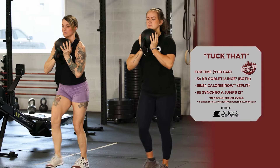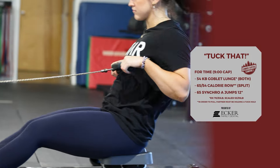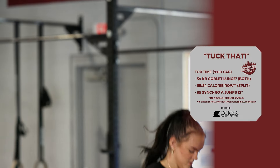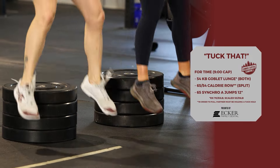Welcome to the Lumber Capital Combine. Workout two is 'Tuck That.' For time with a nine-minute cap: 54 kettlebell goblet lunges, 65/54 calorie row — where one partner must hold a tuck hold for the other to pull — then 65 synchronized air squats to 12 inches. RX kettlebell weight is 70 pounds for males and 53 for females. Scaled is 53 for males and 35 for females.